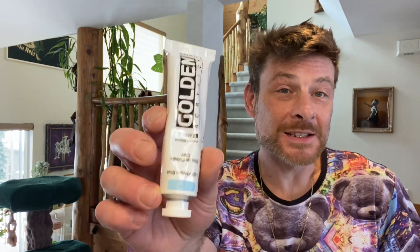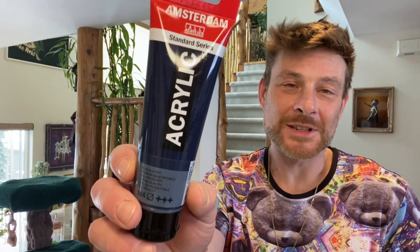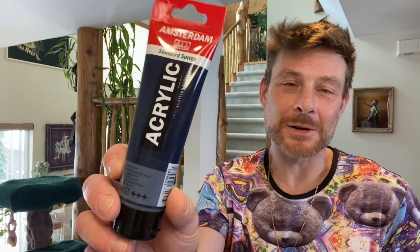Now we're putting down another tube paint — this is Golden Light Phthalo Blue, a super high quality pigment. It's opaque, and makes a great base for our cell activator to sit on and not sink through. Running quickly through those pigments is our Prussian Blue cell activator — the Amsterdam Studio Acrylics. So those are the four colors for this piece.